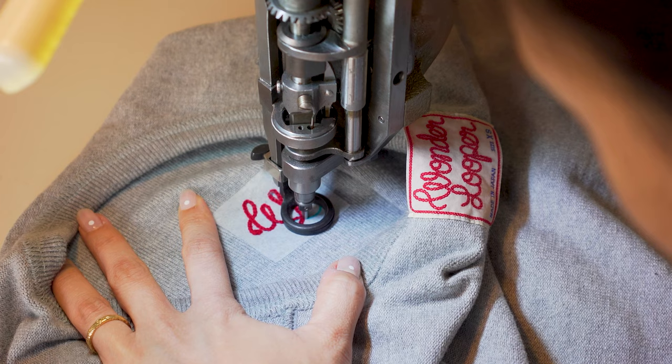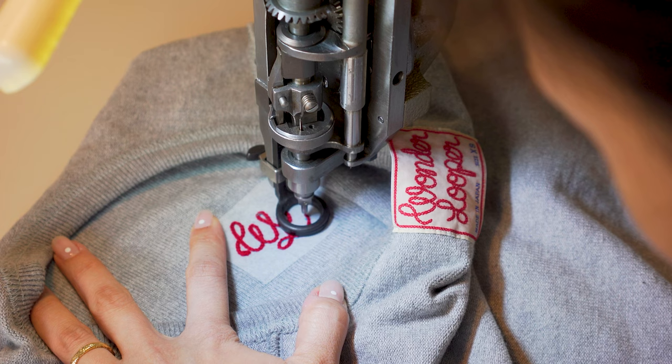You might notice the chain stitch embroidery on this t-shirt. We do offer a chain stitch embroidery service on wonderlooper.com — more information about that is in the link in the description below. If you have any questions about these tees or where to get them, ask us in the comment section below. Be sure to subscribe to our channel, go to our website, and sign up for the mailing list — we'll let you know about the latest new products. Thanks for tuning in and we'll see you guys in the next video!